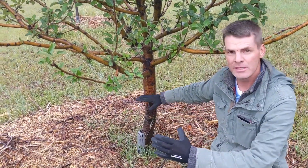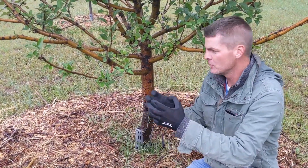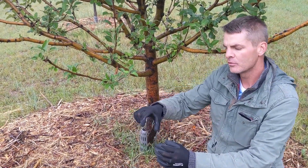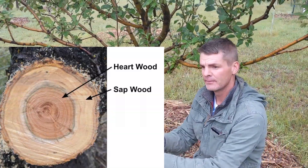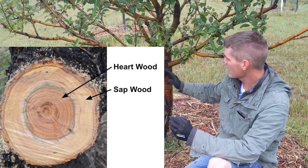The main purpose of the heartwood is to create structure. It's kind of like the rebar in concrete — it creates a rigid structure for the tree to be supported. As we go out away from the heartwood, we have several rings of light green wood, and that is called the sapwood. It is exactly what it sounds like — it's where the sap is flowing through the trunk and the branches.